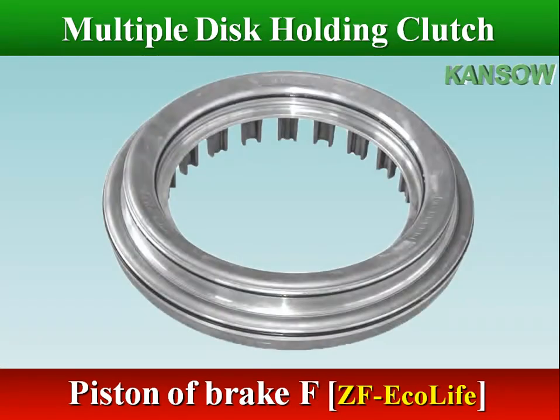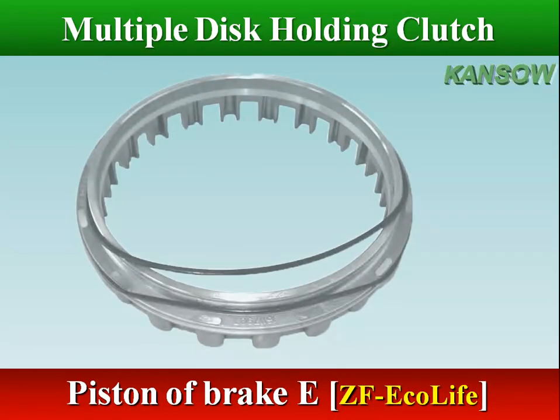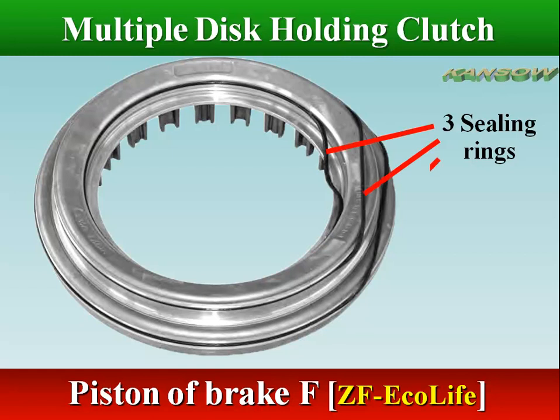The piston is made of cast aluminum or steel, with seal ring grooves around the inner and outer diameter. A seal ring seats in the groove. This rubber seal retains the fluid pressure required to stroke the piston and engage the brake pack.